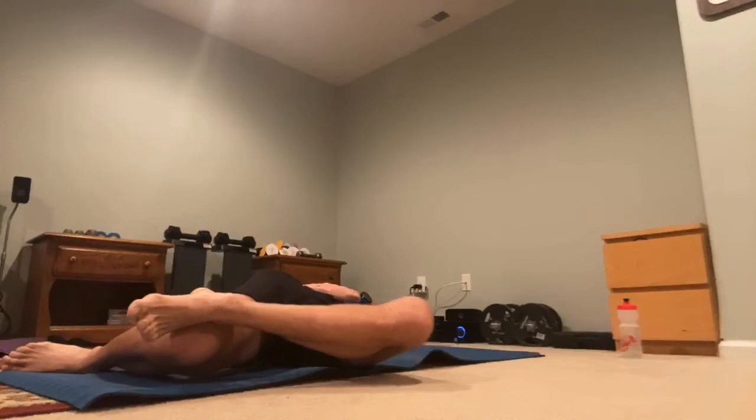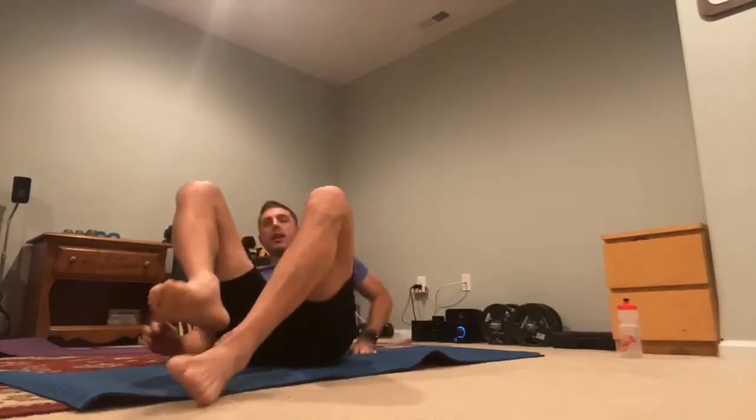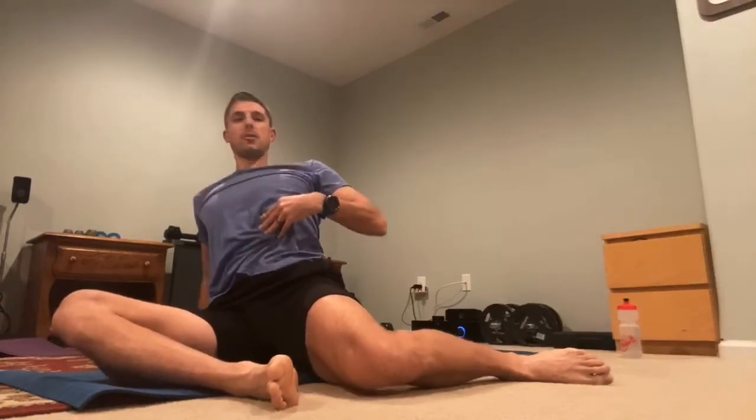That's time — we're going to switch to the other side. When you lean back, it's typical to let this rib cage rise up. What I want to do is keep that rib cage down and keep the core engaged. That's going to put more of the stretch back here and not in the low back. The low back is going to compensate by arching so that this doesn't stretch as much, and that's not what we want.